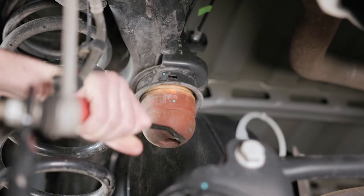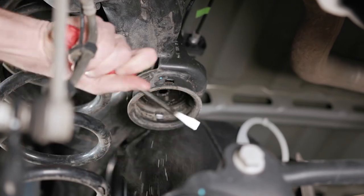Remove the existing bump stop by prying it out of the bump stop cup. This simple pry bar will do the trick.